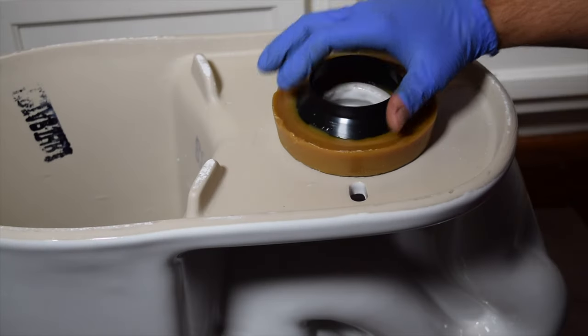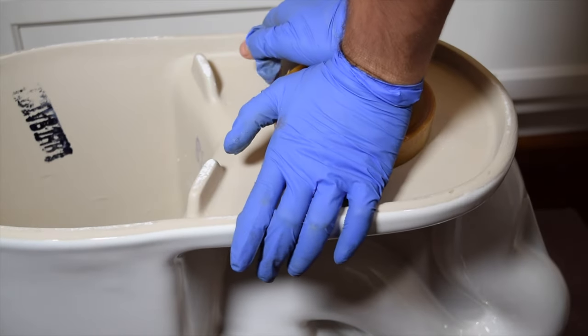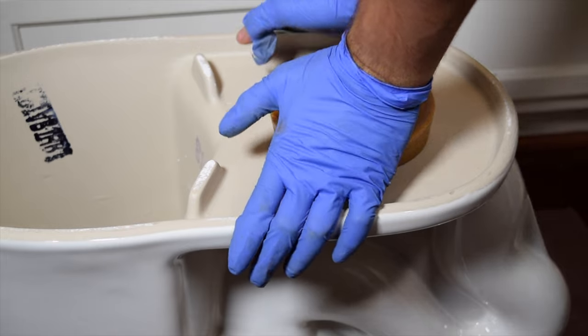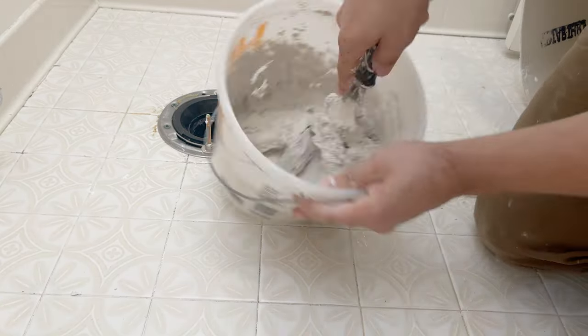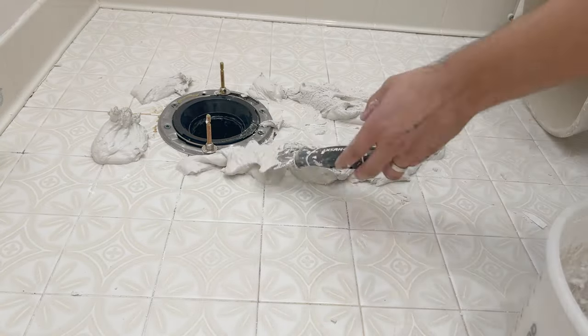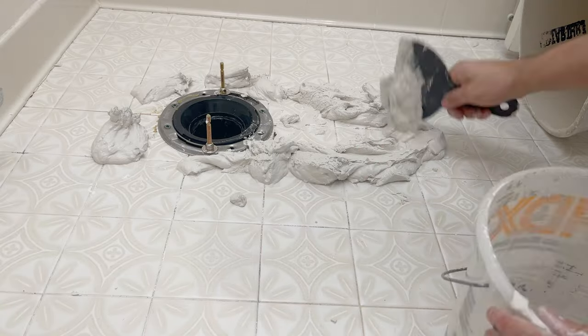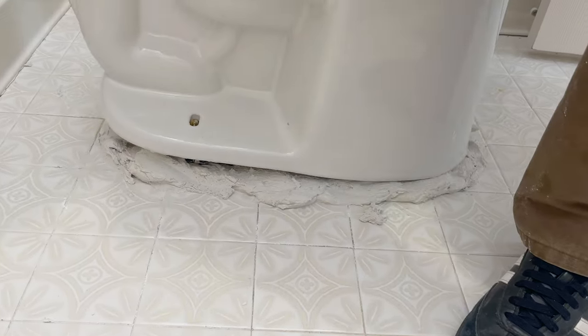So one more time, let's get everything ready. Make sure the toilet bowl is ready to go and the area is clear. We'll mix one part water with two parts mixture, then spread the plaster on the floor evenly everywhere. We'll take the toilet bowl and set it down gently.